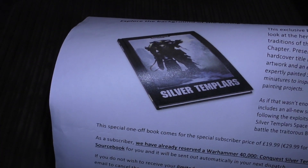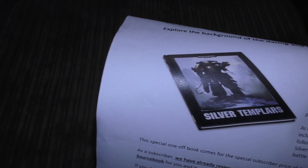For £20 you're getting artwork, an extensive gallery of expertly painted Silver Templars, and a short story — that's it. I'm not into that at all. There are no specific rules included, which is a letdown. If it had rules I'd probably bite, but £20 is too much.